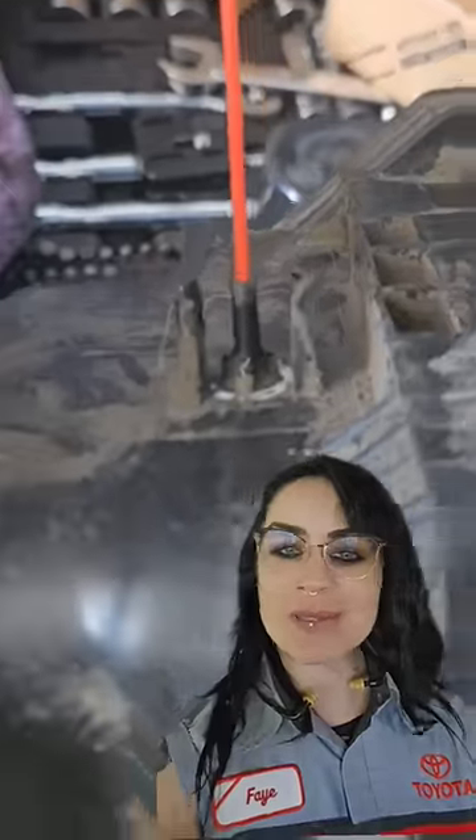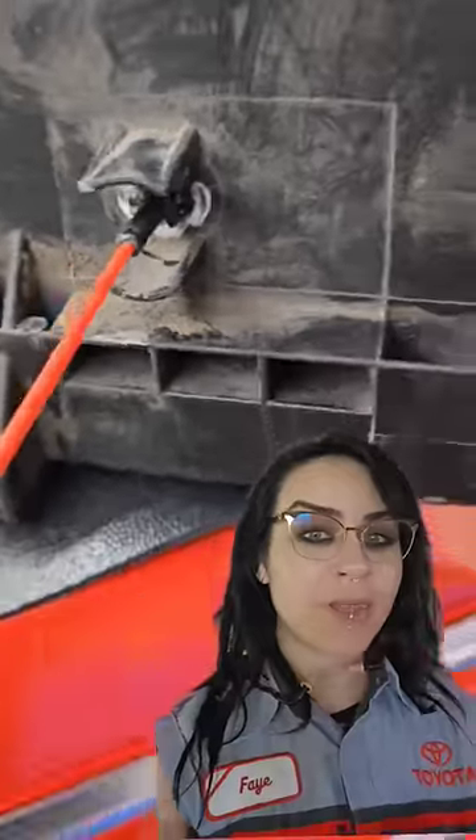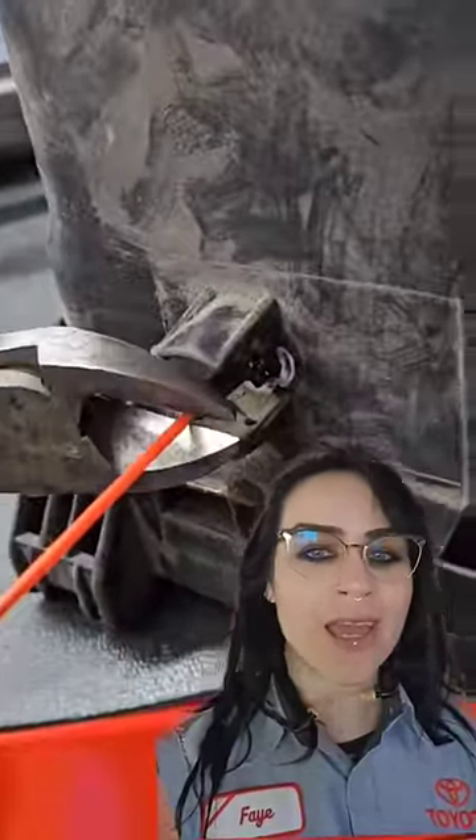Now go on about your business, finish up that job you're working on, and when you get back hopefully it should be cured. You can see I put a lot of glue, and here we go — it is all fully cured after I'm done with the water pump installation.